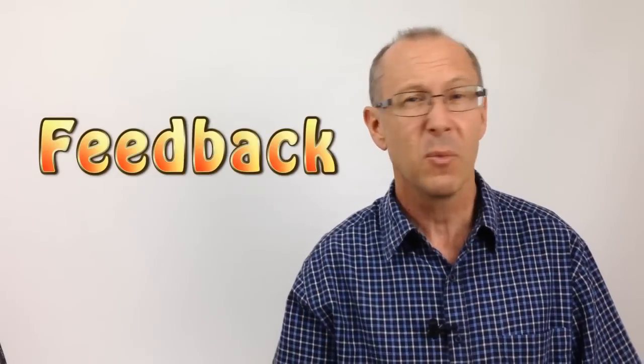All of us have experienced the frustration of trying to set up a sound system, haven't we? And you get that screeching and screaming. I'm not talking about Uncle John doing his Elvis impersonation — I'm talking about feedback. So what causes feedback and how can you stop it? Keep watching and you'll find out.